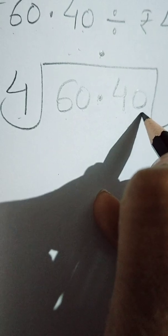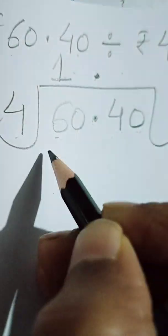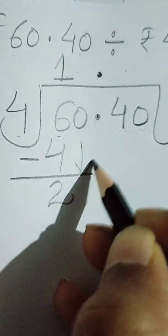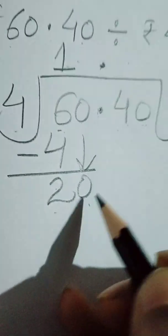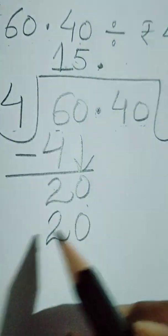After the decimal here it is 40, then we will divide 40 by 4 and write the quotient after the decimal. Firstly, 6 divided by 4 — 4 once is 4, we get remainder 2. Next digit is 0, so it becomes 20. Four fives are 20, yes.